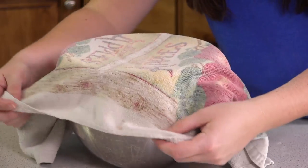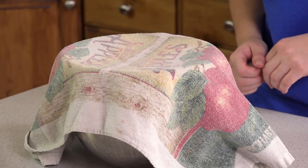Then cover the bowl with a towel and let it rise for about 20 minutes — and yes, it really only takes 20 minutes to rise. Next comes the fun part.